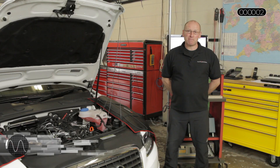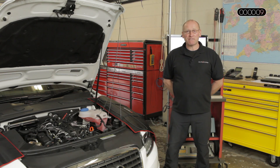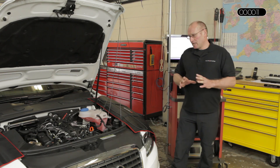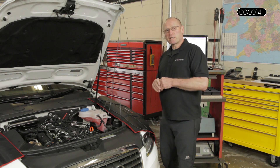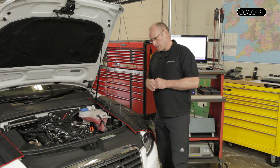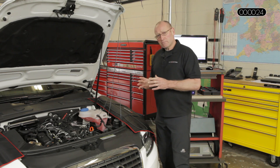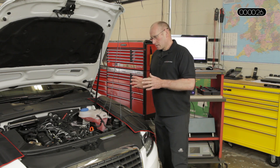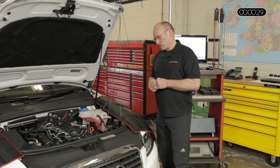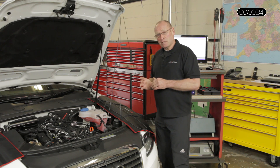Hello and welcome to AutoInform online magazine. My name is Frank Massey. In this diagnostic feature I'd like to present Bosch Common Rail EDC17. It's a feature we've covered before, but there have been some very subtle yet important changes in respect of the way that we test the hydraulic functionality. I'd like to begin by presenting the system, the evolution of Common Rail, and how that affects the testing process.